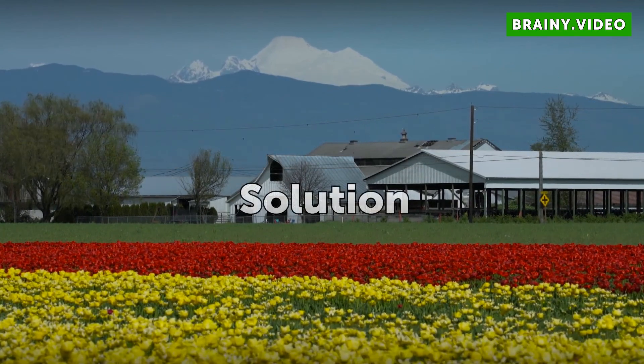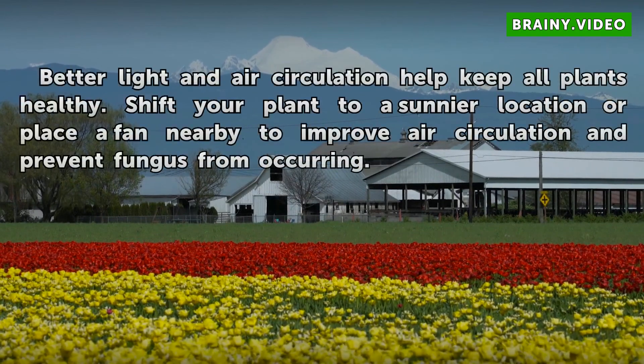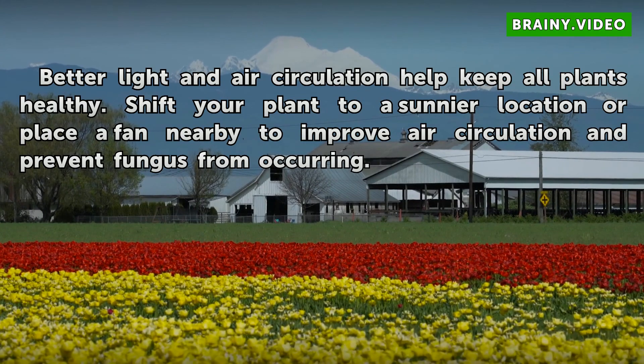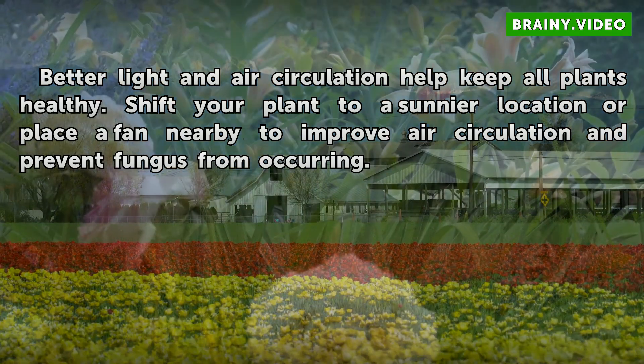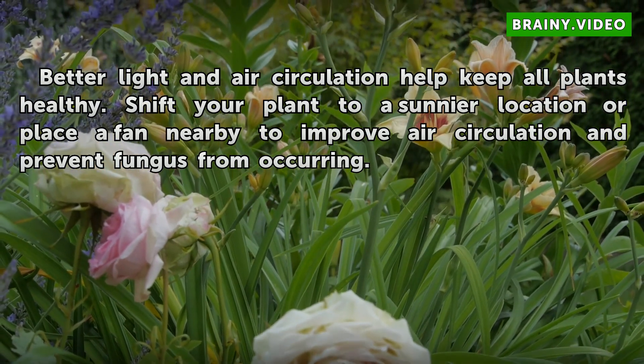Better light and air circulation help keep all our plants healthy. Shift your plant to a sunnier location or place a fan nearby to improve air circulation and prevent fungus from occurring.